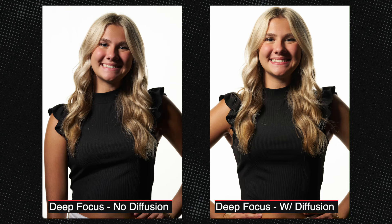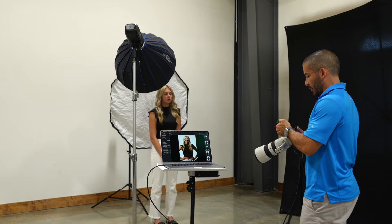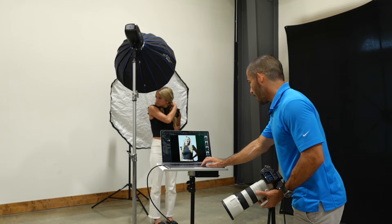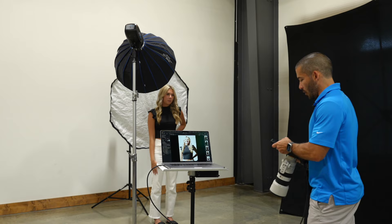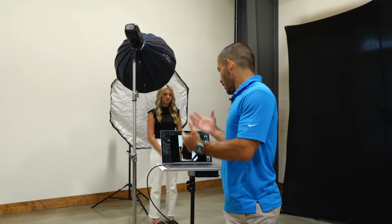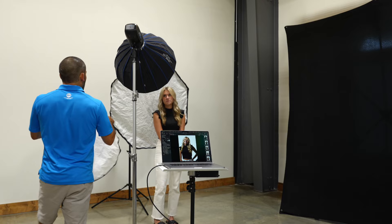Now let's replace that with the beauty dish and try it with and without diffusion — that was about a two and a half stop difference. Putting the deep focus to sleep and turning the beauty dish back on. Just like before, it's way too bright at the same power. Going down two and a half stops from 7.5 to power 5. You can see that's even softer — the deep focus with no diffusion was the hardest, then with diffusion a little softer, and now the beauty dish with no diffusion is obviously the softest so far.